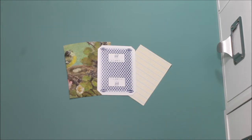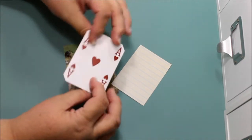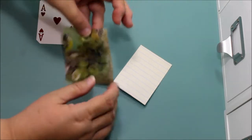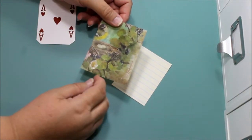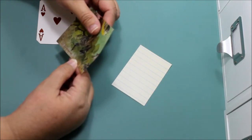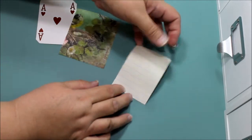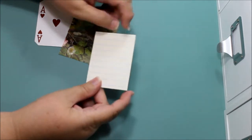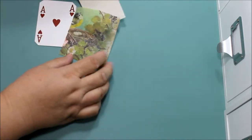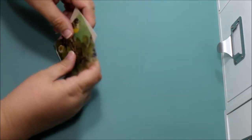Hello everyone, this is Donna's Whimsical Treasures and today I want to share with you what I've done with a playing card and a piece of decorative paper — in this case a piece of rice paper, I think it's from Temperia. Since this is used for journaling, I have a piece of paper with lines on one side. These are the three things you'll need for what I'm going to show you now.